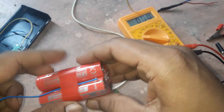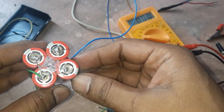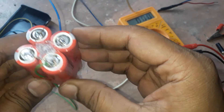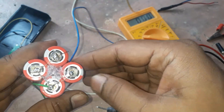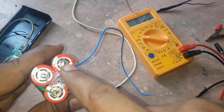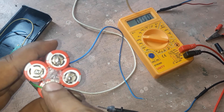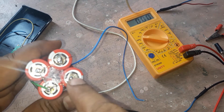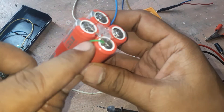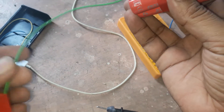Hello friends, today I want to show you how to connect batteries in parallel. You can see I connect four batteries in parallel. This is the positive side of the batteries — from the first to the second, from the second to the third, from the third to the fourth. Then I take a positive output from this side.